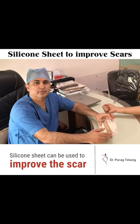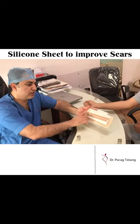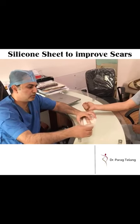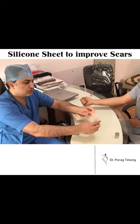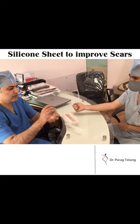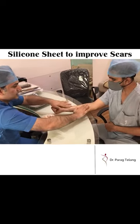The other option that we use for improving the scars is something called a silicone sheet. It is skin colored or beige color. I am going to show you how to apply a silicone sheet. You just have to take it out from the packet — it is like a sticker. You just need to peel it off, and if this is the place where there is an incision, just stick it on.